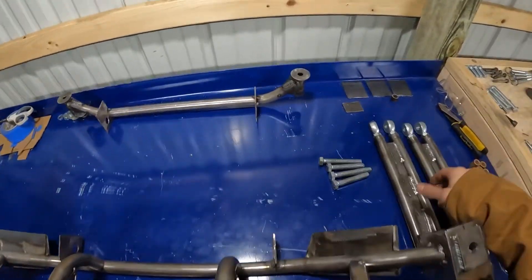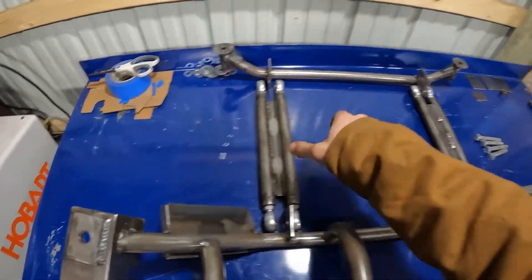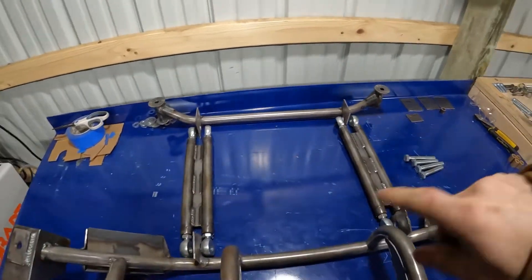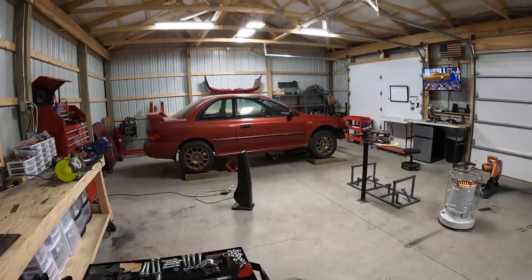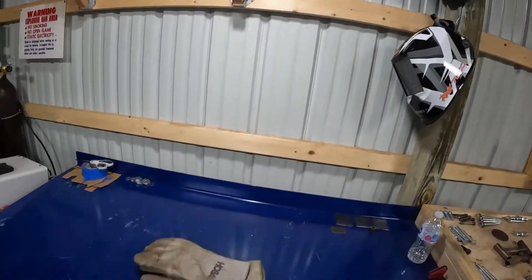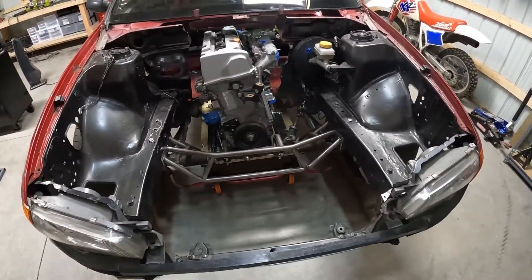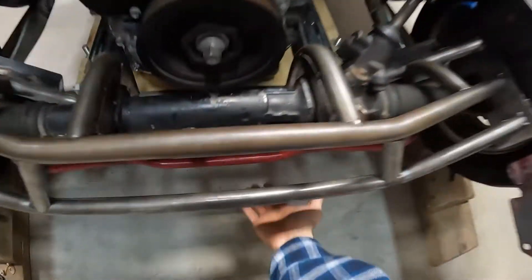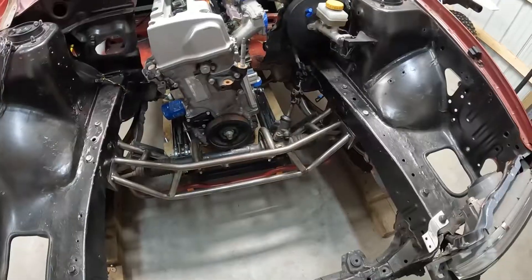That's kind of the rear subframe that'll connect to this with these pieces, all connected together. I've got to do a couple welds here and a couple more things, and then they'll be back on the car. Here's how the subframes currently fit up on the car — they're pretty close to being finished. The only points I still have to add are the sway bar points; everything else is there — steering rack, control arm mounts.